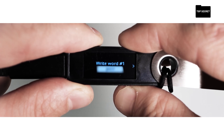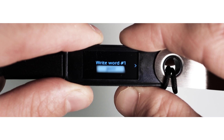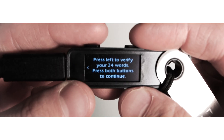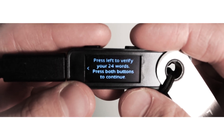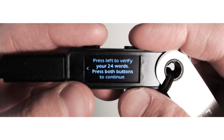Your Ledger device will show you 24 secret words one by one. Write down each word carefully. Keep writing and clicking the right button until you finish all the words. Once you finish, press the left button and walk through the words one more time. Once all the words are verified, press both buttons.